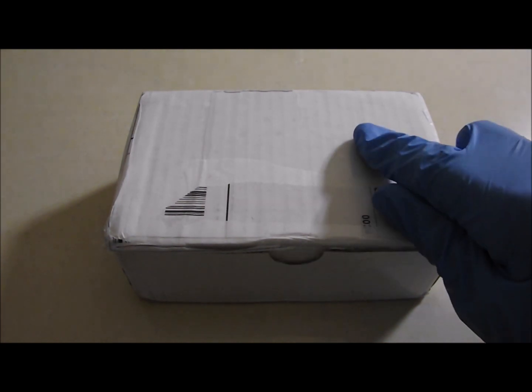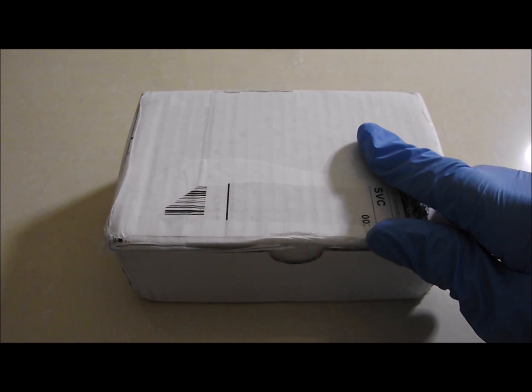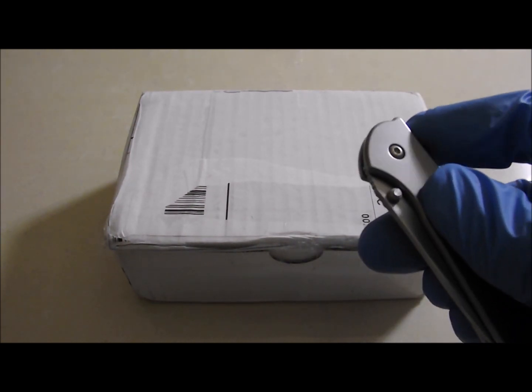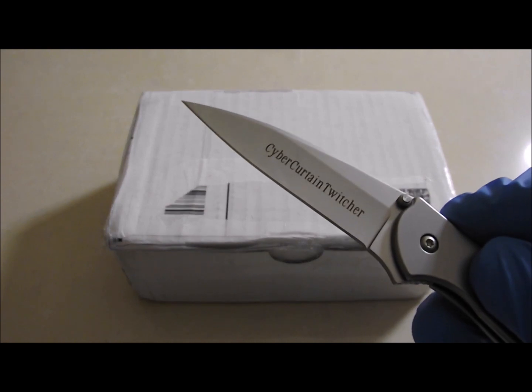Hi viewers. Mr. Vegeta has been posting some great deals on his channel recently and I was able to take advantage of a couple of those and pick up these 25 ounces of silver, or at least that's what I hope is in the box. So let's get straight on and get into this.